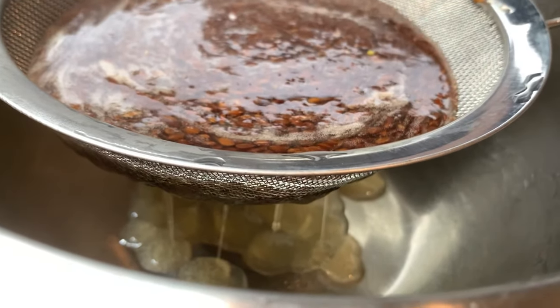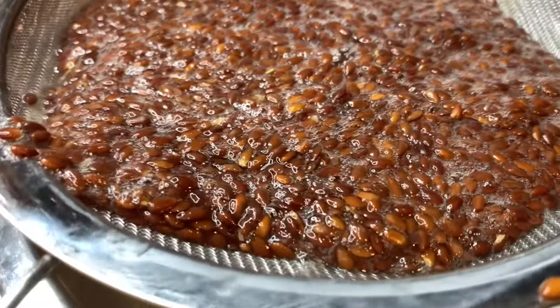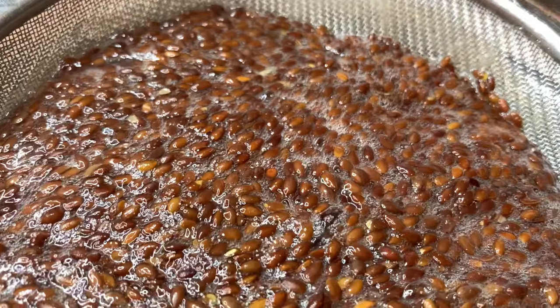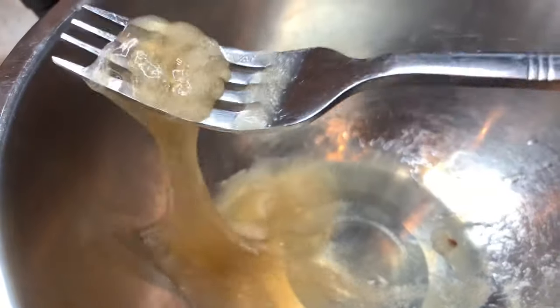If you want to make the flax seed conditioner with this method, that's okay. But if you're trying to make flax seed gel to actually use as gel, do not leave it to sit — you have to strain it soon after it comes from the stove so it won't be too thick. As you can see, this one is too thick.